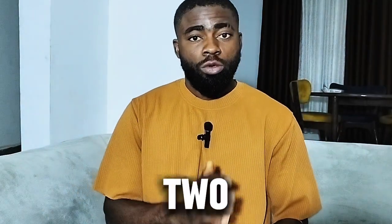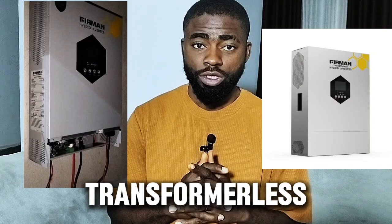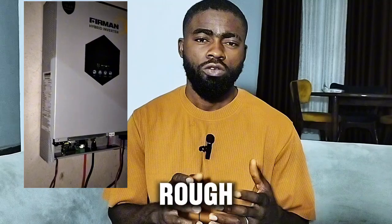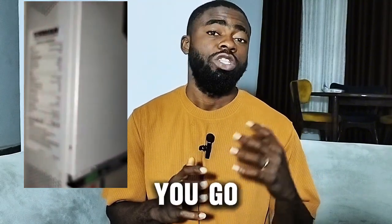The Ferman inverter comes in two options: option one is transformer-based, and option two is transformer-less-based. Now they make this design for certain people. If you are somebody that is too rough, somebody that does not know how to handle gadgets very well, then you go for the transformer-based.